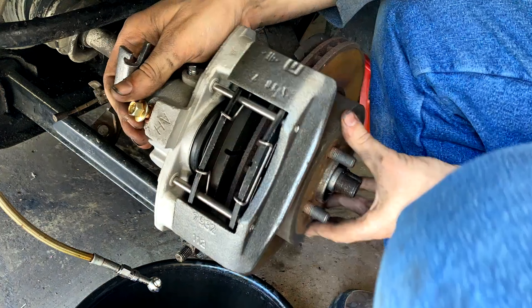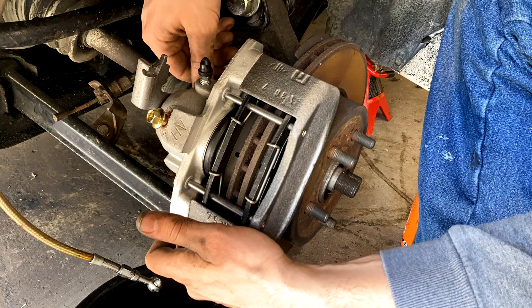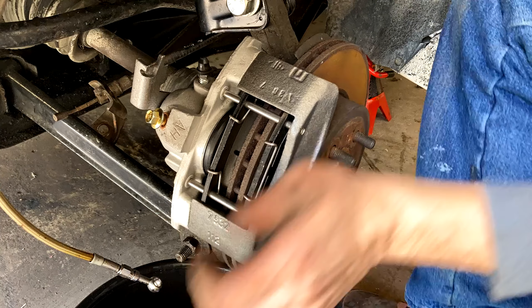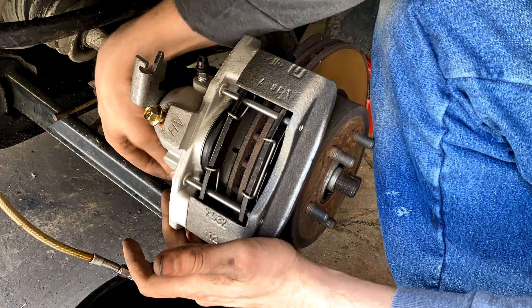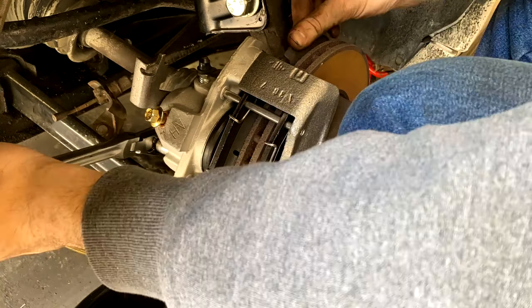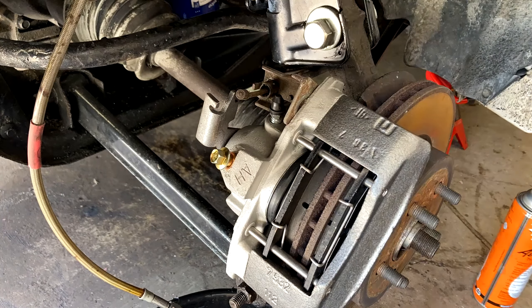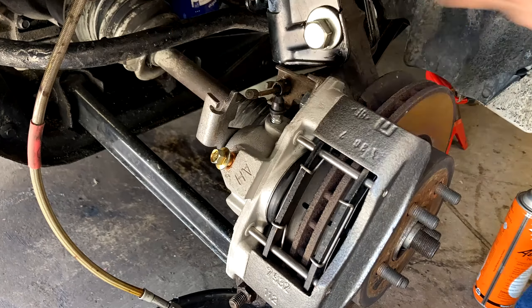Now it's time to reinstall the brake caliper. Make sure that the pads are all the way spread out so that they have enough clearance to go around the rotor. You may have to slightly slide the sliders back a little bit to get this thing to fit over the caliper holes. Make sure the bleeder screw is pointed up. Then line up the holes for the torx bolts again and tighten the torque screws to 74 foot-pounds. Now take the top caliper bolt back out and reinstall the emergency brake bracket.